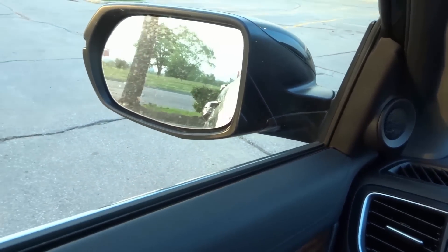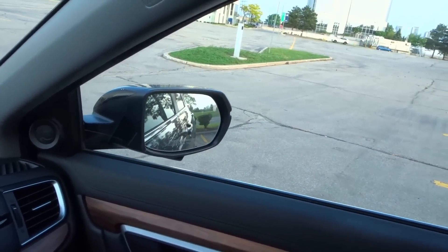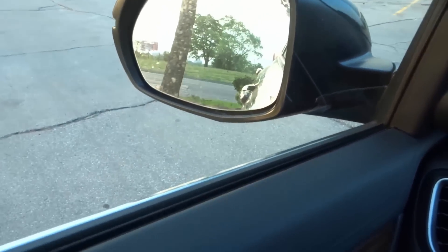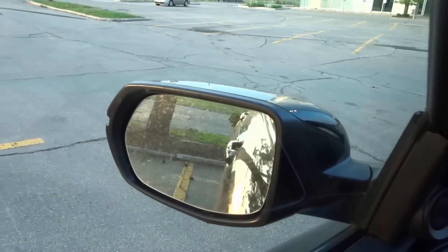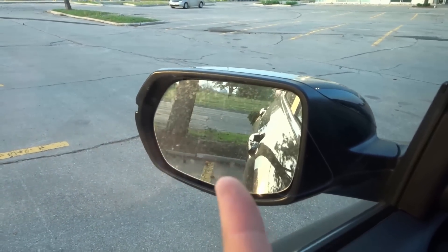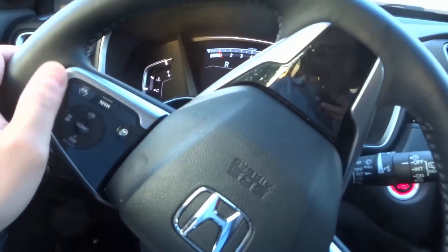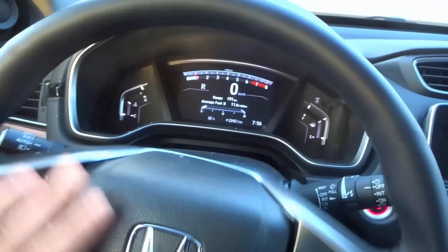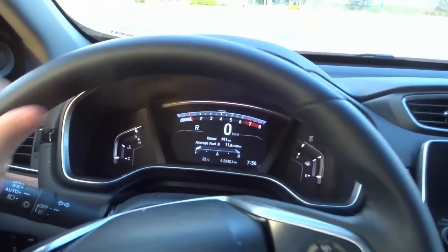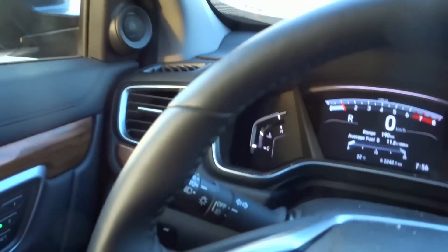I'm going to keep moving back. I can see that part of the line right there, and that part of the line over here, so we're just going to keep making our way in. Now my vehicle is straight in the parking spot — you can see my side of the car compared to that line, and the other side compared to that line. The vehicle is now straight in the parking spot. I'm going to straighten out the steering wheel and continue going backwards, and then I'll stop when I think it's necessary.